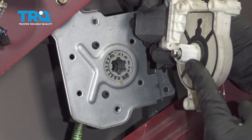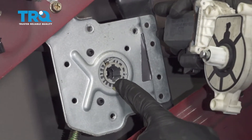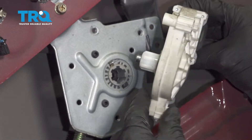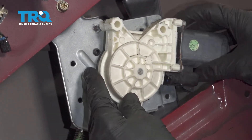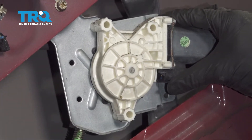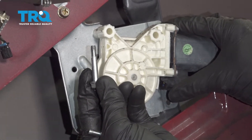Now we can put the window motor onto the window regulator. When you do this, you want to pay attention to the shaft that comes out of the window motor — make sure it lines up with the corresponding hole in the regulator. Once you have it slid into position, you also want to make sure you line up all three of your mounting bolt holes. Now we can start in all three of our mounting bolts.